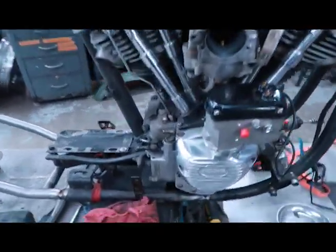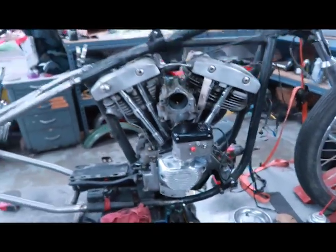All right, the magneto is on and it's all timed out. Just gotta put everything else on. It's looking good — making some progress today.